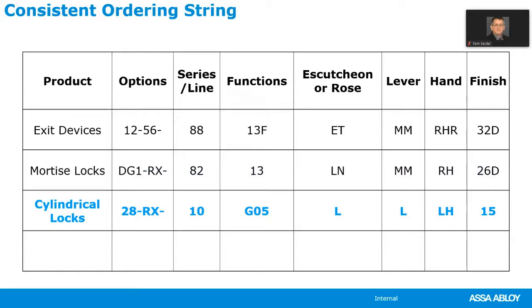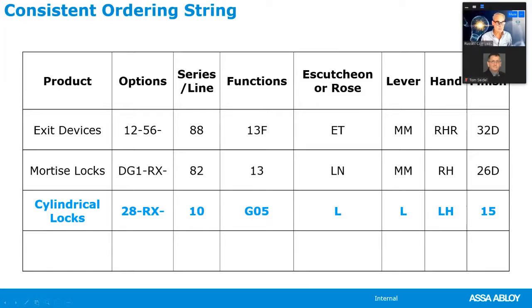To get the full four-and-seven-eighths-inch strike or the 808 anti-strike, you need to specify 28-dash. It doesn't change the price at all, but it does need to be specified. Next, specifying RX means you want a request-to-exit switch with the cylindrical lock. This is an L rose — a three-and-a-half-inch diameter rose — with an L lever handle for a left-hand door with a 15 finish.